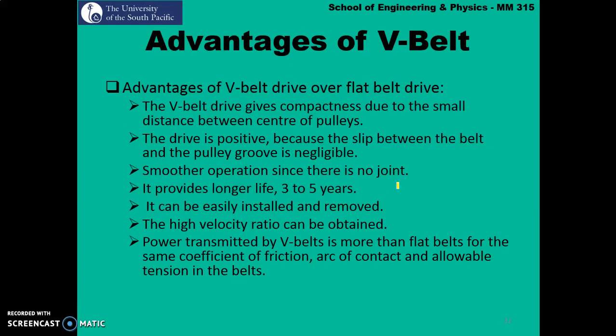There are some advantages of V-Belts over flat belt drive. V-Belt drive gives compactness due to the small distance between the centres of the pulleys. The drive is positive, meaning there is no slippage involved, so the velocity ratio is perfect and simply equal to one. It is smoother in operation since there are no joints.